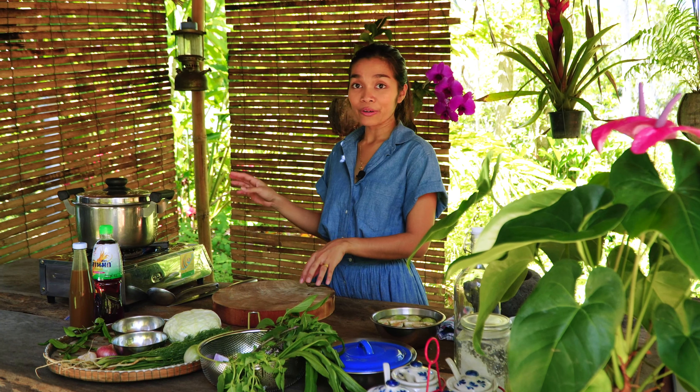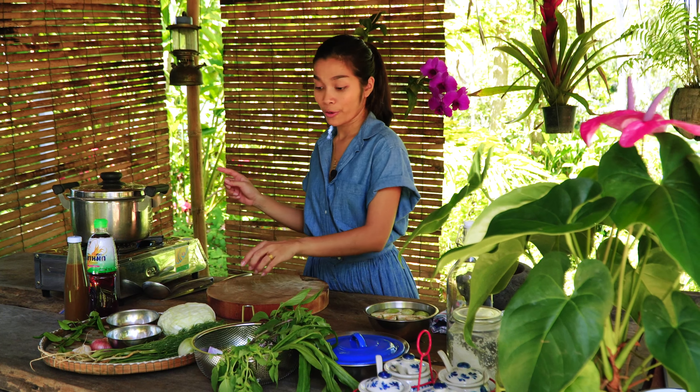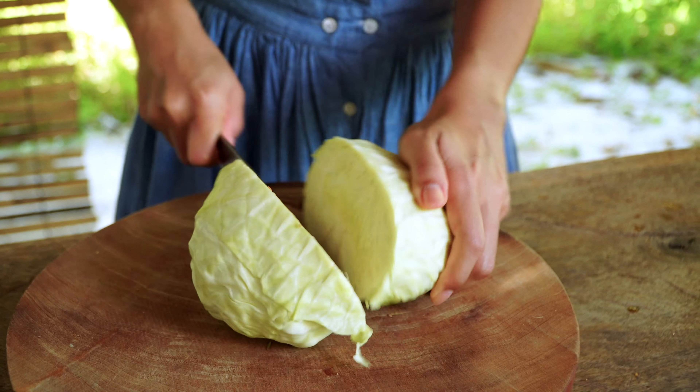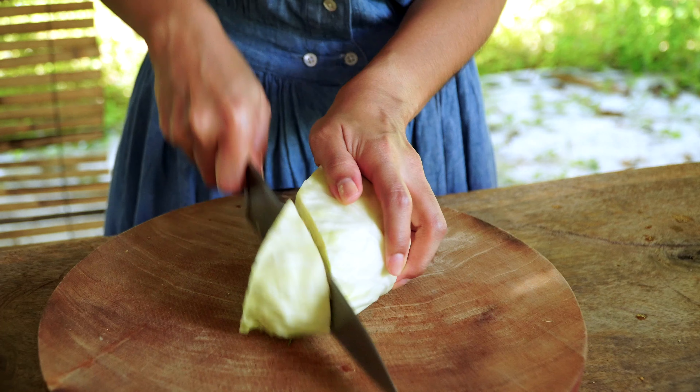I have heated one liter of beef stock and while waiting for it to boil, I'm going to prepare the cabbage. I'm going to use only half of it.